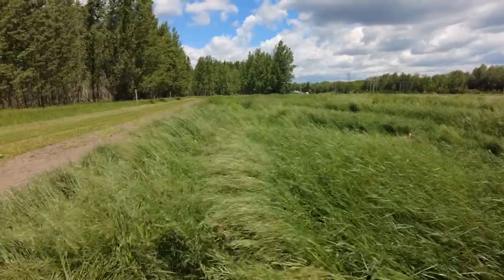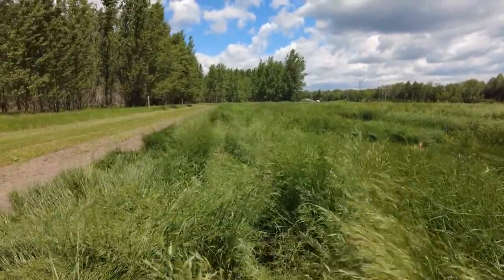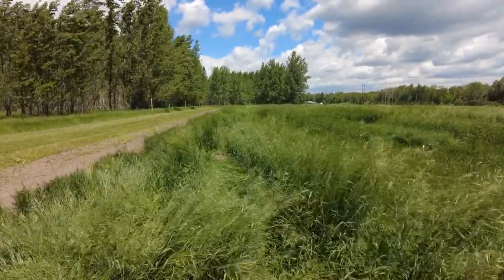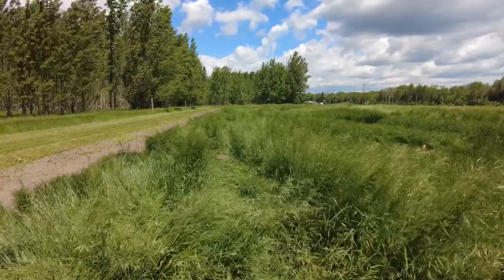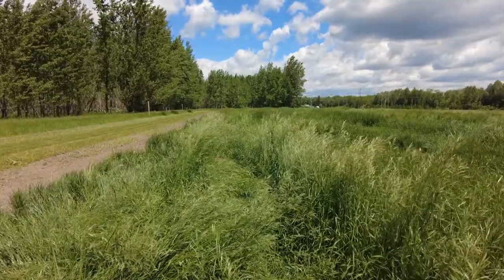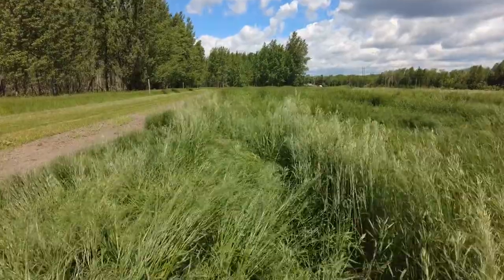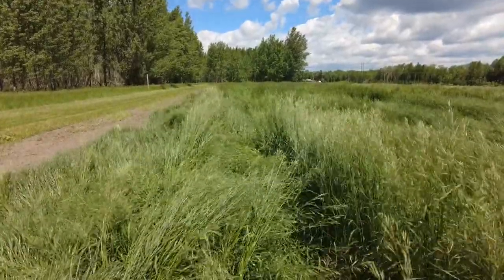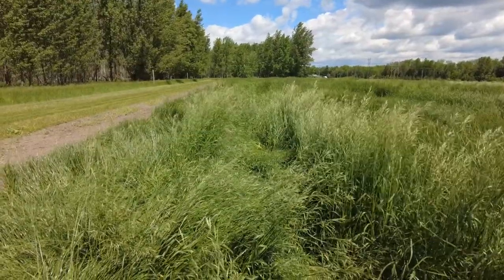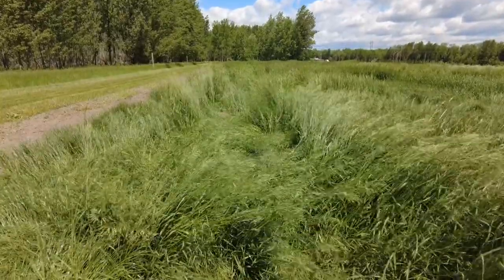This particular plot that we're looking at right here is a meadow brome — the variety is Macbeth. One of the key elements of species selection when we're looking at seeding different areas for hay or pasture is understanding the stature of particular varieties as well as species. Here we are on June the 16th and this Macbeth meadow brome has already started to lodge and lay down, which is pretty common within the meadow brome species in general, but some varieties have quite a bit better stand strength than others.